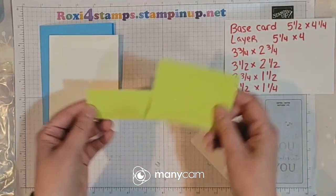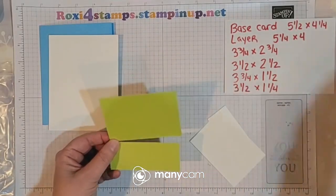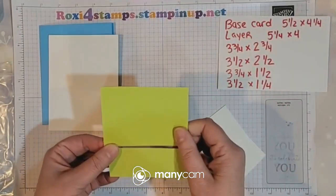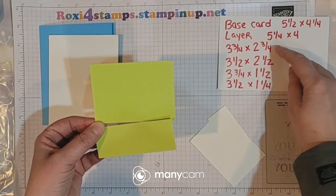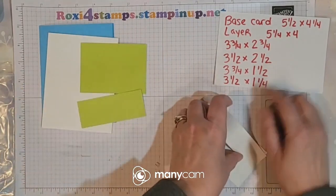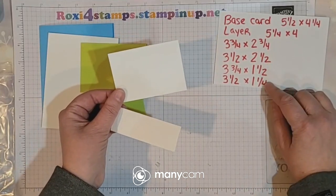We're going to have two of the Parakeet Party Parquet. One is three and three fourths by two and three fourths, and the other is three and three fourths by one and a half. Then we have our basic white again — that is three and a half by two and a half, and three and a half by one and a fourth.